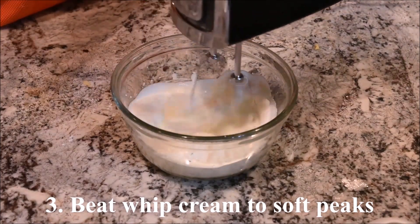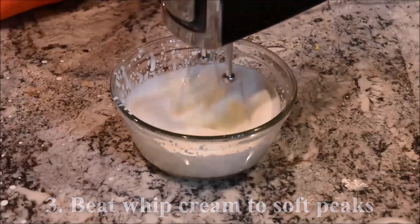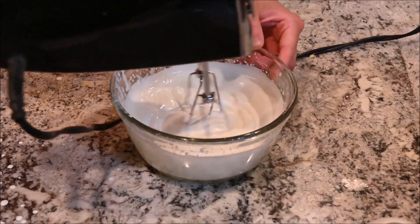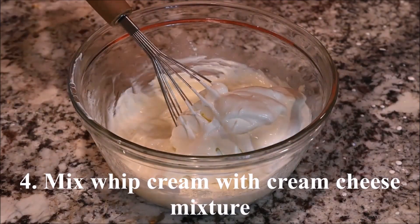Beat the whipped cream to soft peaks. Then mix the whipped cream with the cream cheese mixture.